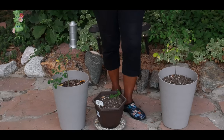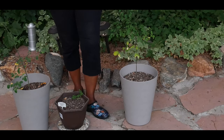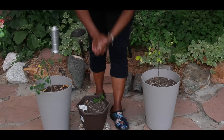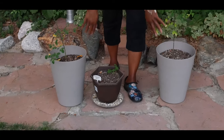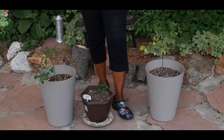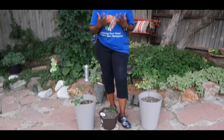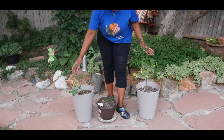Moringa does have a tap root similar to carrots, and small feeder roots, so I use containers that are deep enough to accommodate the root system. I will transplant once the tap root is about four to six inches and has formed a bark. That's really critical because once the tap root forms the bark, it's going to be a lot stronger and will be able to sustain the transplant.